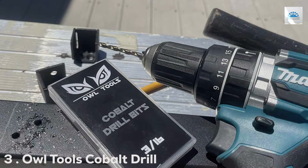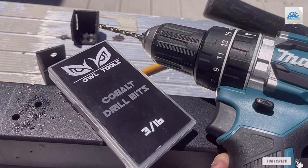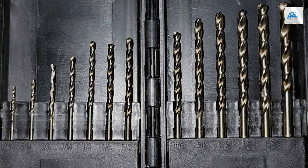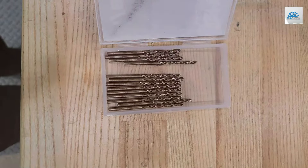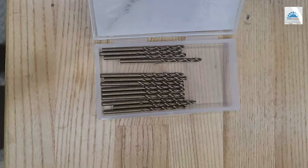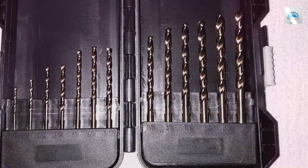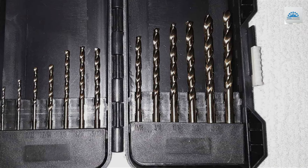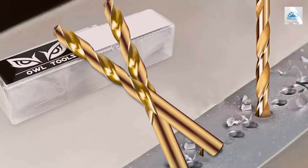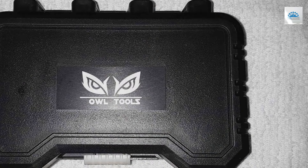Number 3: Owl Tools Cobalt Drill Bits, 3-Pack, 6-Inch. Diving into something a bit different, the Owl Tools Cobalt Drill Bits come in a 3-pack of 6-inch lengths, offering deep drilling capabilities that few can match. These bits are crafted from high-quality cobalt, ensuring durability and the ability to withstand high temperatures without losing their edge. The extended length is perfect for reaching into tough spots, making them ideal for challenging projects that require extra reach. The design focuses on precision and ease of use, with a fluted body that efficiently removes debris, keeping the bit cool and reducing wear.